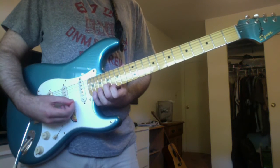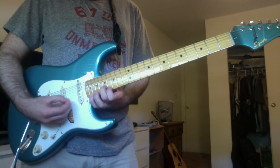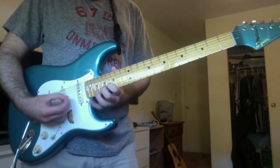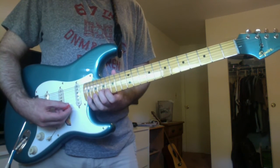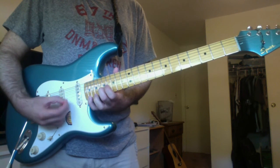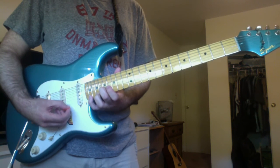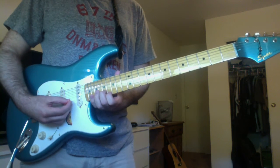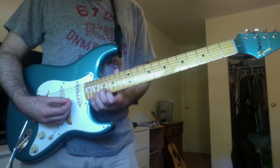Then you have this high up on the neck of the guitar. Start off with your fourth finger on a C sharp on the high E string 21st fret. Your third finger on a B on the high E string 19th fret. Then your second finger on an E on the B string 17th fret.